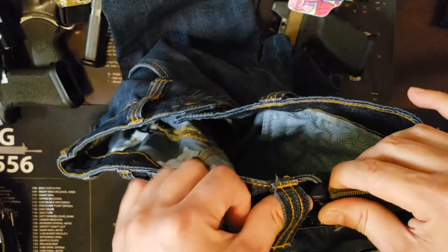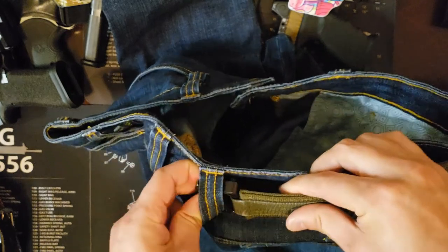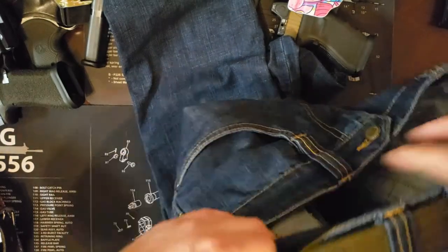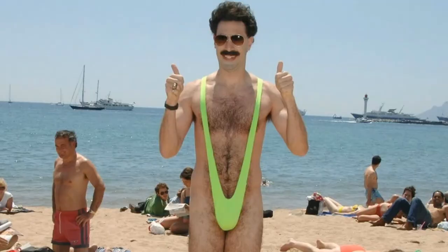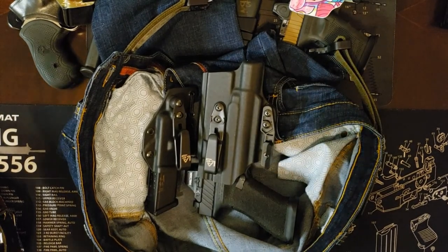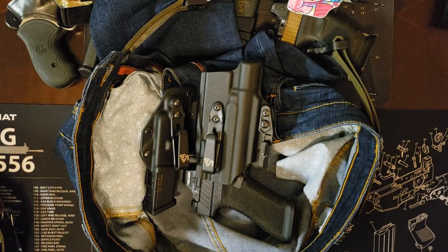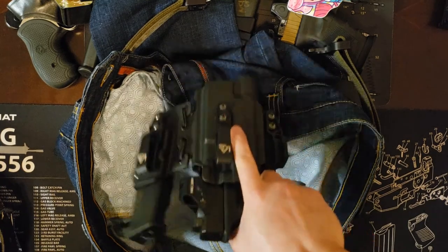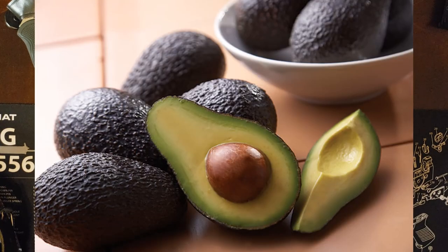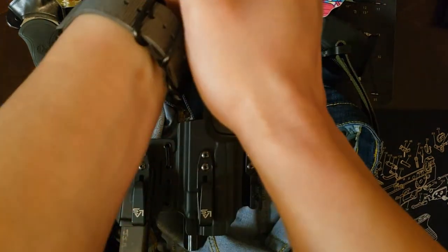Here I am, a random dude on the internet starting a gun YouTube channel just to show y'all how to put on a belt — good times. So basically how guys do it: unhook, pants down, holster and gun right there. Unless the bathroom has a little toilet paper holder on the side where you can put your gun, I'd rather keep it within reach — in case zombies or battle gnomes or whatever mysterious creature decides to invade the bathroom stall.